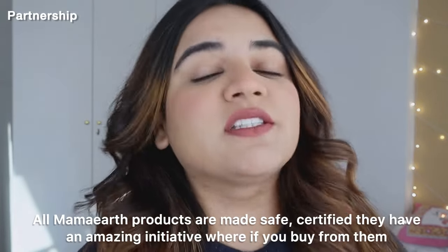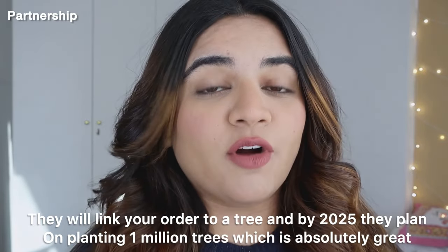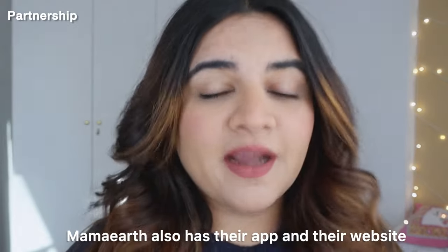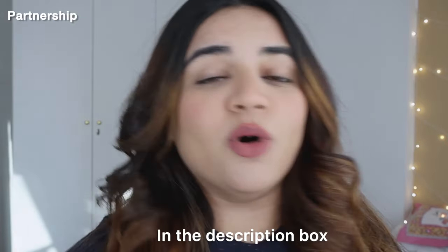This is the final look. These products were from Mama Earth, and all Mama Earth products are made safe certified. They have an amazing initiative where if you buy from them, they will link your order to a tree — and by 2025 they plan on planting one million trees, which is absolutely great. Mama Earth also has their app and website where you get exclusive deals and offers, so do check it out. All links will be in the description box. Thank you so much for watching — these products are also available on Amazon, Flipkart, and Nykaa. See you guys next time, bye!